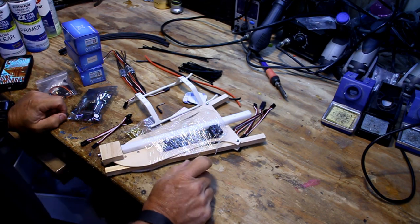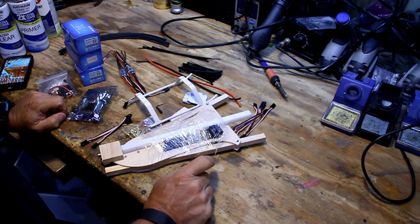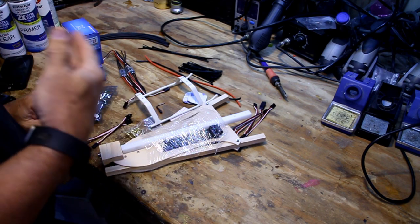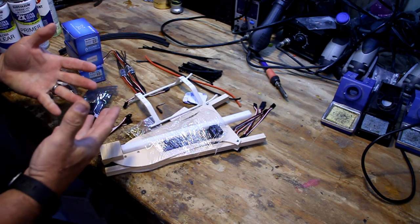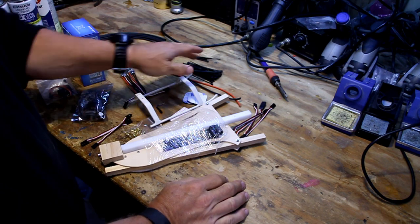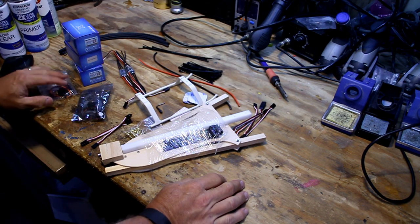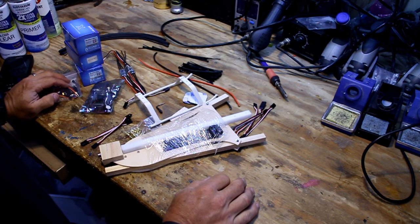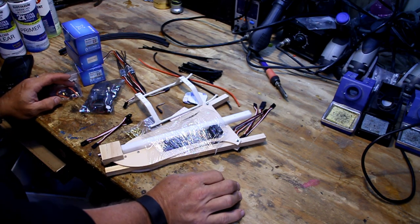I'm going to be offering a build kit. The build kit will include everything to build it except for your receiver, battery, charger, and radio. It will include the actual structural frame with all the speed controllers, zip ties, wire — all the stuff you need to build it — and that will be on the website really soon. I'm also probably going to build a few that are bind-and-fly. I really want to talk to people before they buy one of those to make sure they know what they're doing so they won't hurt themselves.